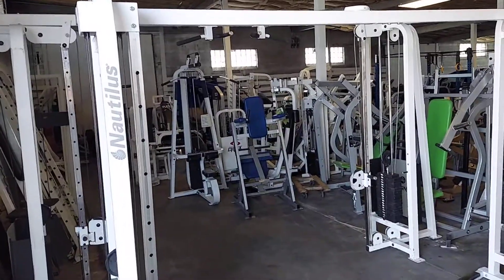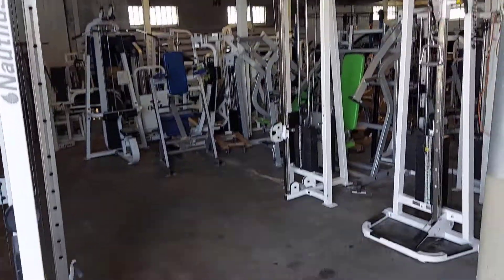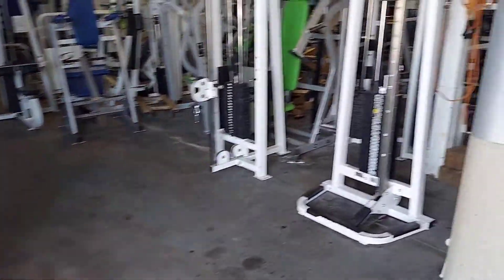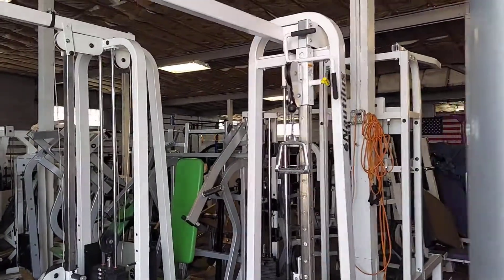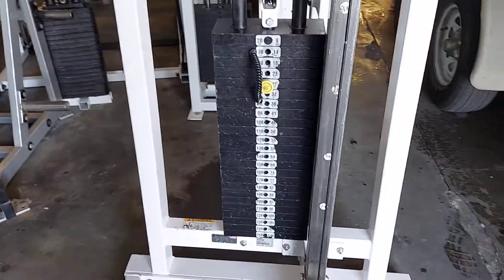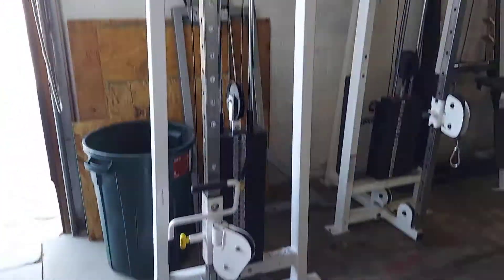We have a Nautilus cable crossover — fully functional dual adjustable pulleys. This one goes up to a 250 pound weight stack. This is the Nautilus.